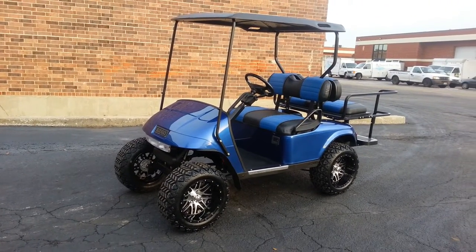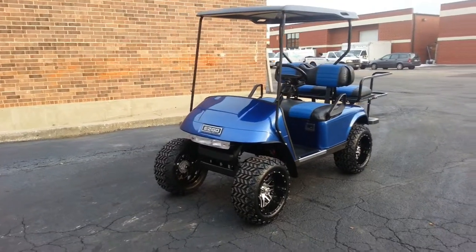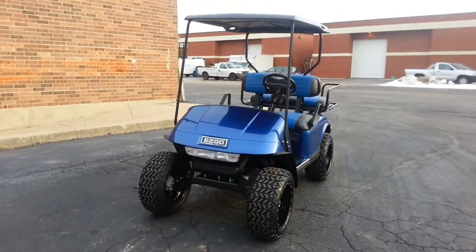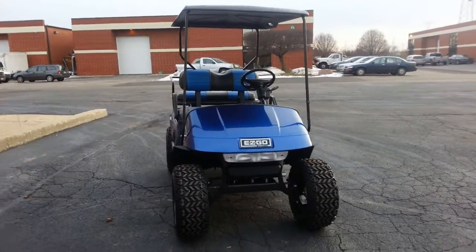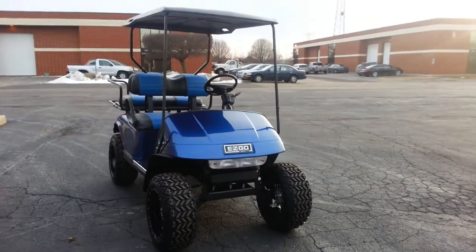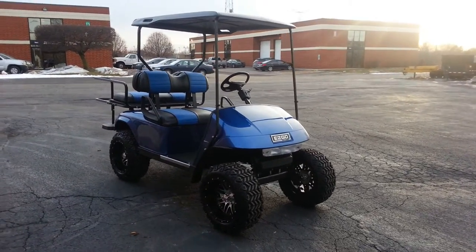We have a brand-new Viper Blue Metallic EasyGo factory replacement top, and we also have a brand-new factory EasyGo black top — so that's black throughout, not painted, not going to scrape off on you. You can see we have a light bar mounted in front.